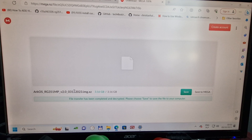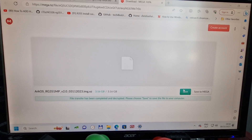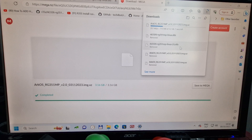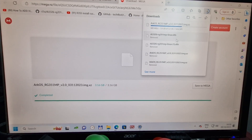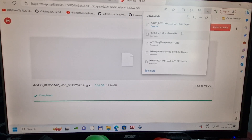First you're gonna download the system file. Just click save once you open that link. It's downloading — it's about three gigabytes, it depends on the speed of your internet. Mine was done almost instantly. I'm gonna wait a second.